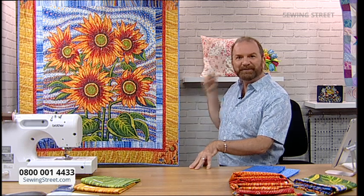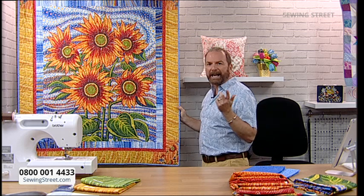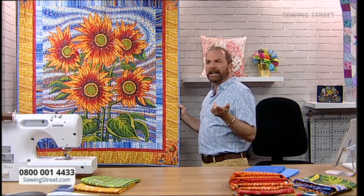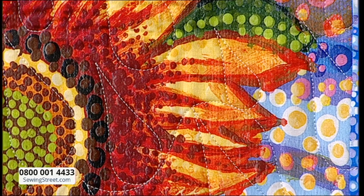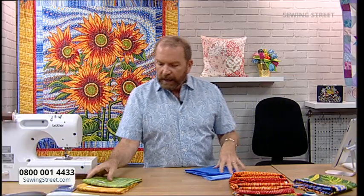Did you see how I quilted it? I thought - what do flowers need? Flowers need rain. I just happened to have a quilting pattern which is raindrops, so it's all quilted with diagonal slanting raindrops. But you could just as easily crosshatch this and it would look really stunning.